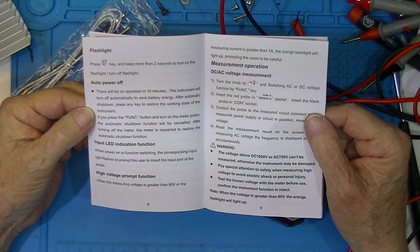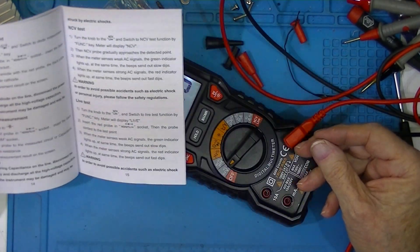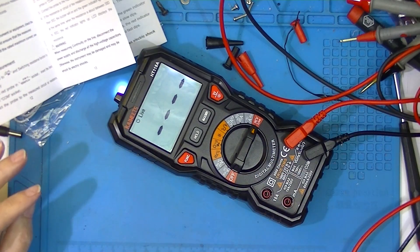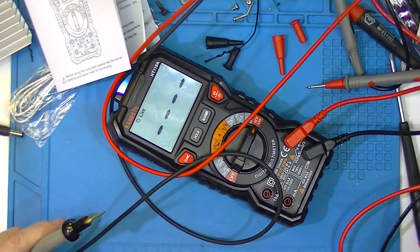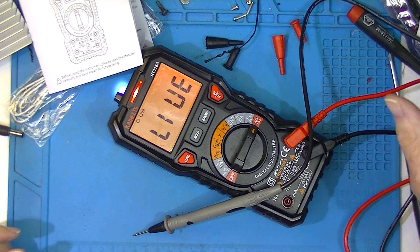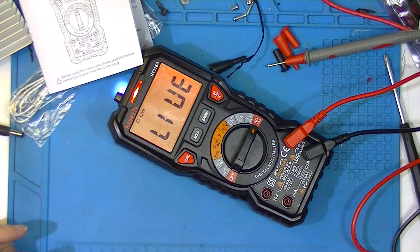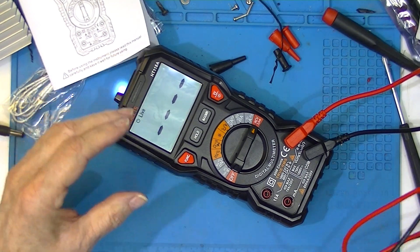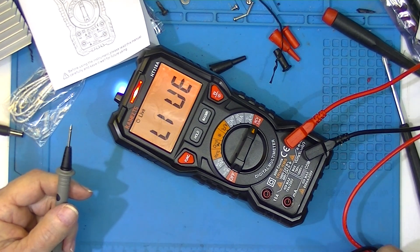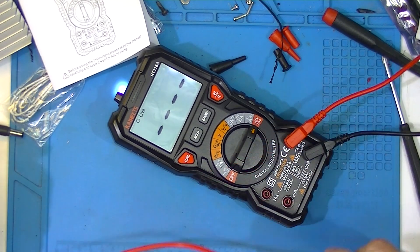We have Hold, Maximum, and Minimum functions, but no Relative. Auto power-off kicks in at 15 minutes. If I want to tell if an outlet is hot, I'll turn it to NCV. I can take a probe and stick it in the outlet — it's not only non-contact, but I don't need two probes to tell if a wire is hot. Just capacitance — there's no current flow — and that's pretty nice.